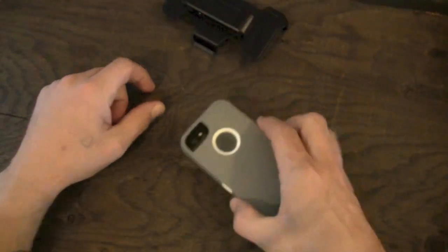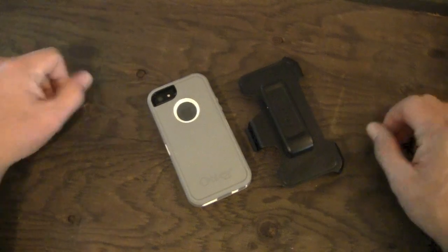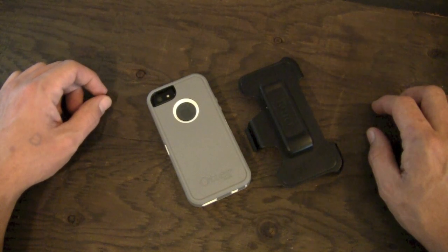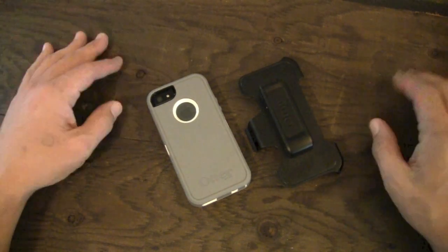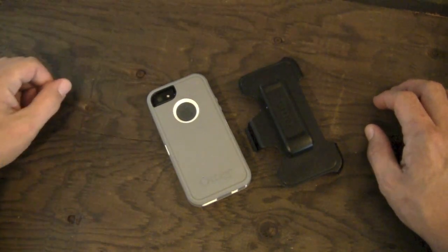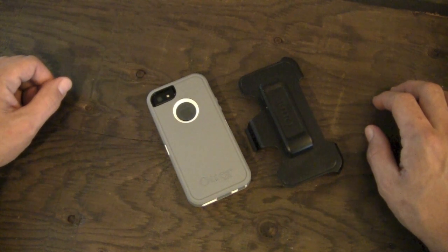That's pretty much going to do it for my review on the OtterBox Defender for the iPhone 5. An awesome case from the very cool people over at OtterBox — thanks very much for sending it over, as well as the Commuter case. Look for that review coming up very soon. If you're looking for the ultimate in protection for your iPhone 5 and want to make sure nothing's going to happen to it, the Defender is a great way to go. Thanks for watching — don't forget to smash the like button down there. If you found this video helpful, maybe go ahead and favorite it. We'll see you guys in the next video.